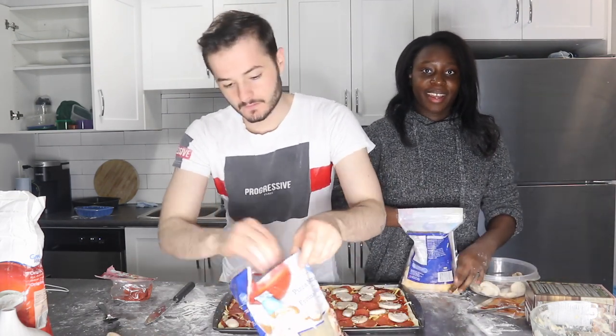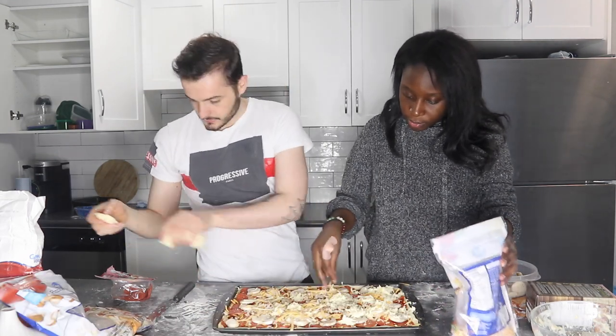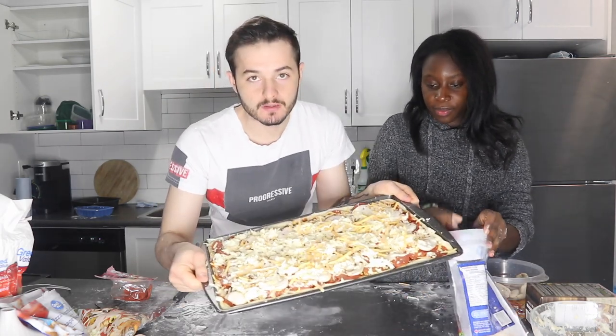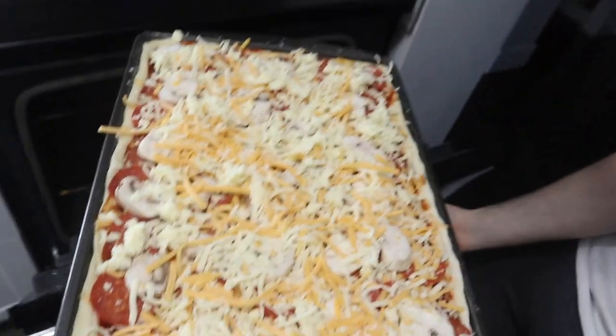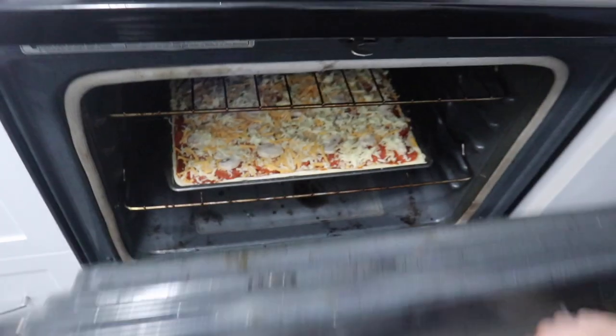Okay, more cheese — so now we're gonna put more mozzarella. Okay, wait baby. Okay, I think it's good. That's how it looks guys. So this is the final product — let's go! We're gonna put it in the oven. So guys, we're gonna leave it here, and when it's done we're gonna get ready for our dinner. See you in a bit!